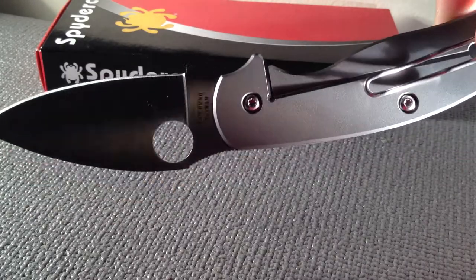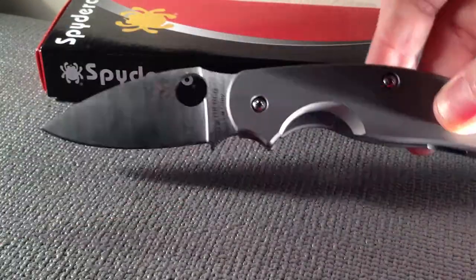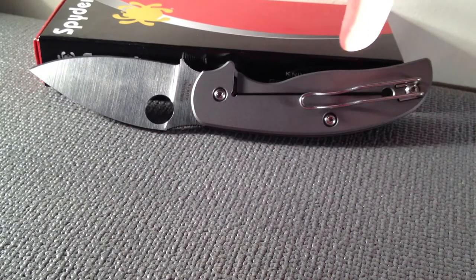And this is the Spyderco Sage 2, which pays tribute to Chris Reeves and his integral frame lock, which is showcased right here.